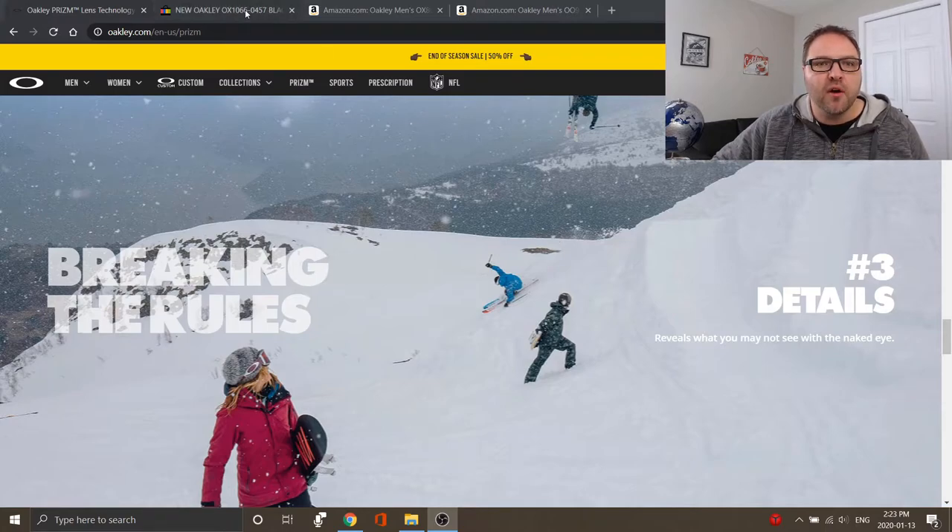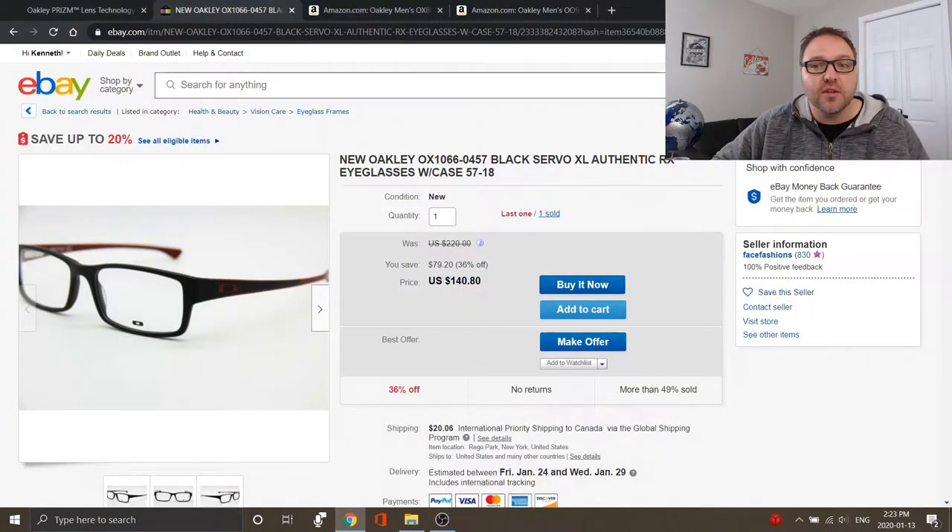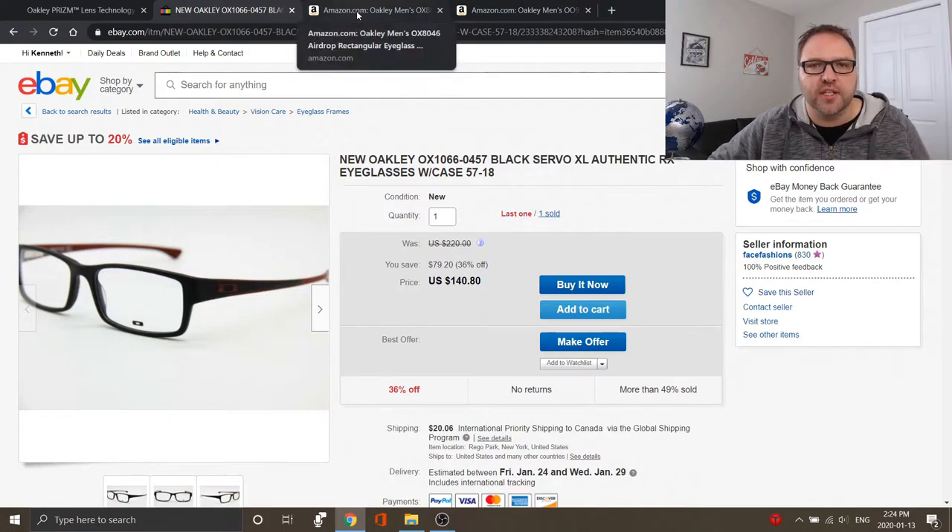Let's pop over to eBay. Those first frames — the Servo XL — are currently brand new on eBay running at $140.80 US. Again, these are not on the Oakley website anymore; I think they're discontinued. But you can find them here on eBay brand new, as well as on a few different eyeglasses stores. Just Google search it or punch it into eBay.